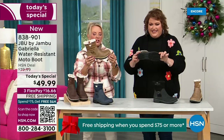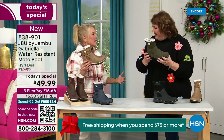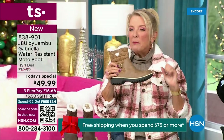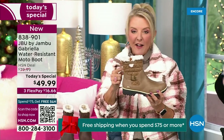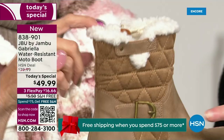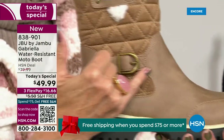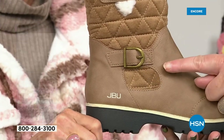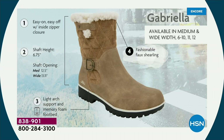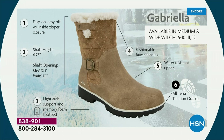And yet you get incredible traction, so they're really made to take the elements and look incredibly fashionable. I love the quilting on the top — such a hot look. I love the faux shearling; it makes it so feminine and also keeps your foot warmer. We put the buckle on, we did the quilted detail, the easy on and off closure. The shaft height is just under seven inches. We have medium and wide widths. Light arch support, all-terra traction, water resistancy, and that faux shearling are all there for you.